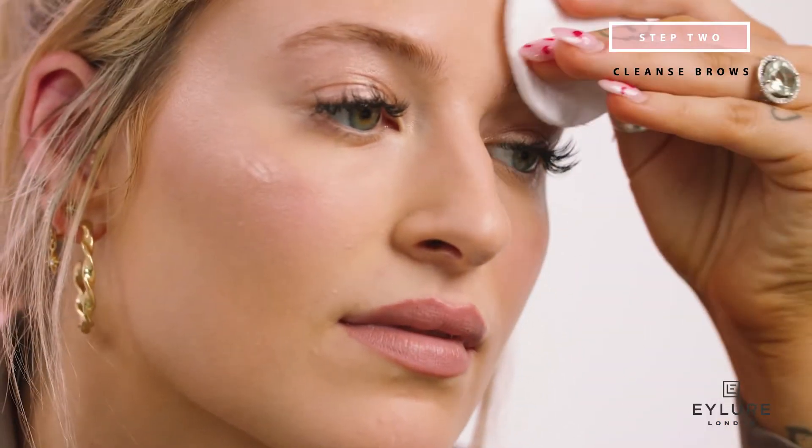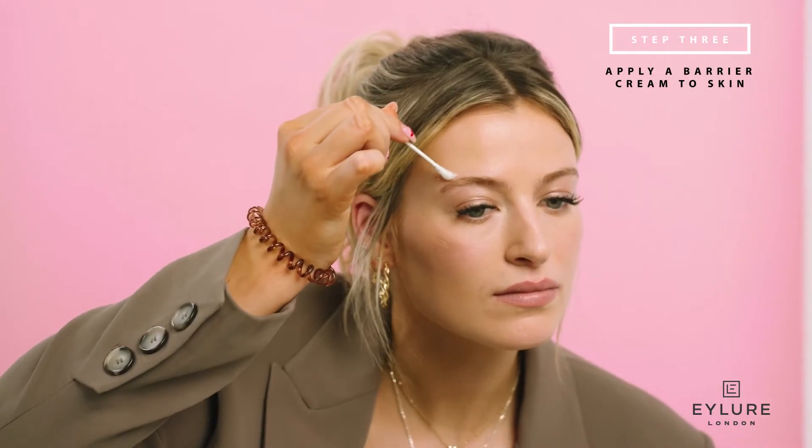Once you're sure you can use Dye Brow safely, cleanse your eyebrows to remove makeup and natural oils and make sure they're dry. Use a barrier cream like petroleum jelly and apply on the skin around the brow, avoiding the hair that needs to be tinted.